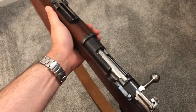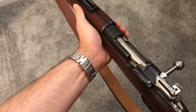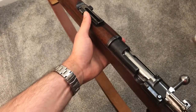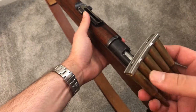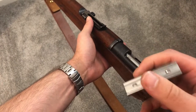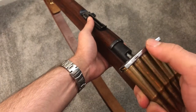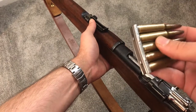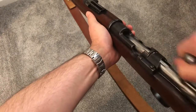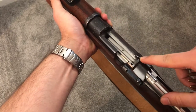The first thing to understand is how the clip and the rifle interact together, because they are a system and both parts have to be doing their job properly. If you look on a stripper clip — this is a clip full of 6.5 Swedish dummies — you'll see these two little nubs on both sides of the clip. Those are for the clip guides that are on the receiver bridge.